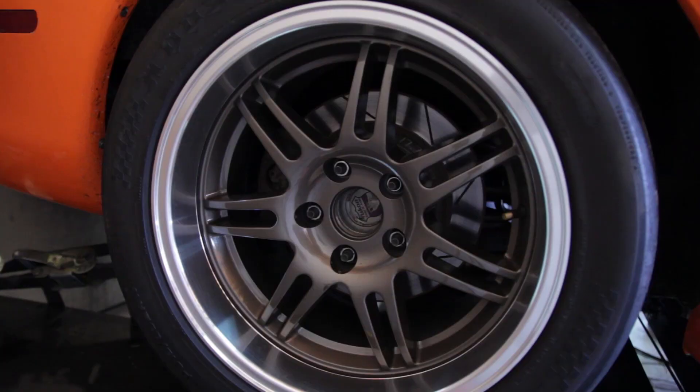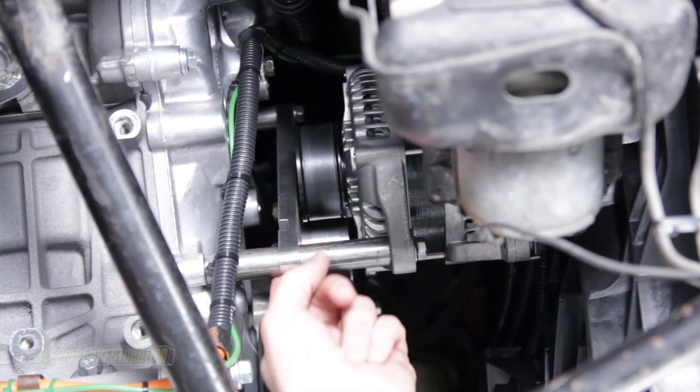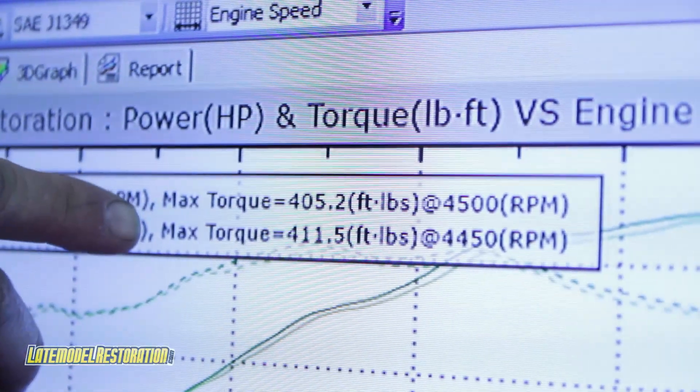We're also running 17-inch wheels with 26-inch tall tires, 355 gears, and this race car has a lot less parasitic loss with the accessory drive and the drivetrain. Without any further ado, here are the numbers. Check out latemoderestoration.com for all your Coyote Swap needs.